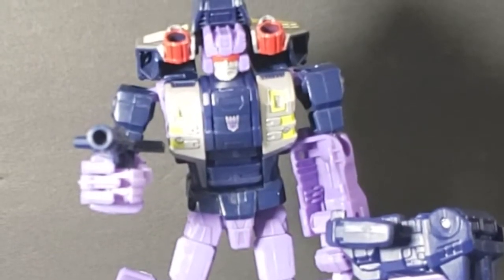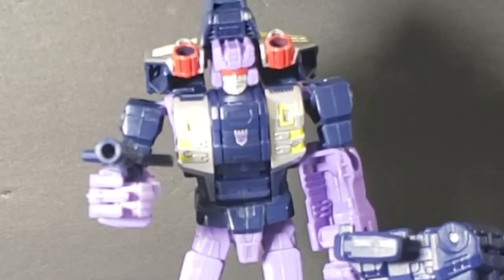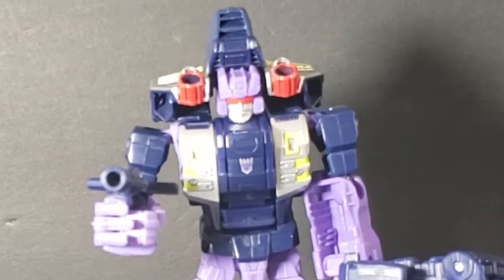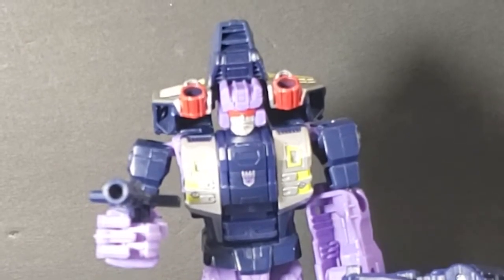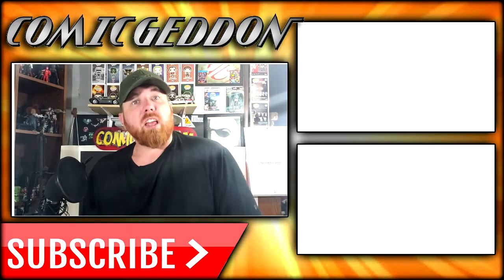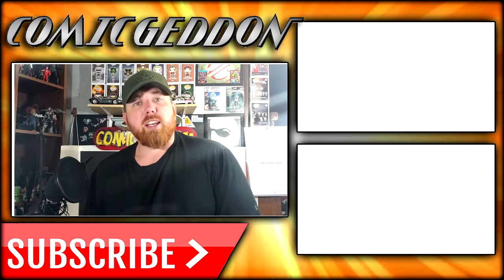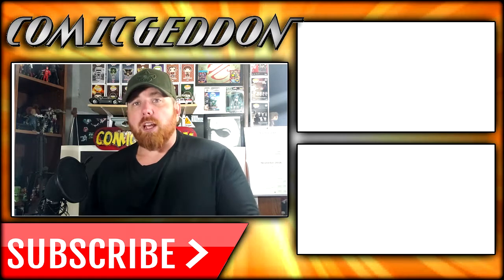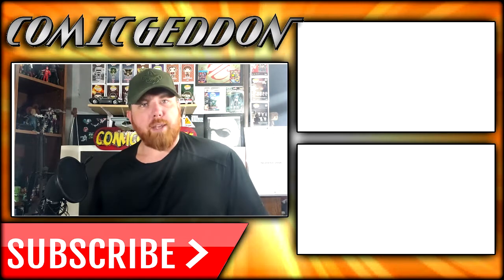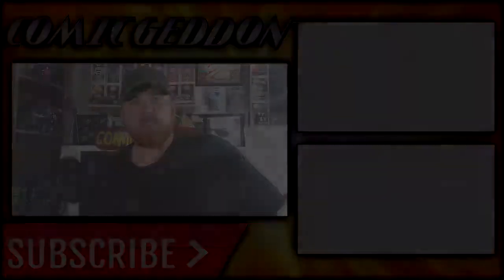Hope you guys enjoyed this video. Tune in again real soon for more from Come Again TV. If you enjoyed this video, make sure you hit the subscribe button so you can stay up to date on all things geek culture. Also make sure you check out one of these two playlists on the side for more videos just like the one you just watched. I'm Shannon for Come Again TV, the only place on YouTube where all geek culture collides. Take care, geeks!